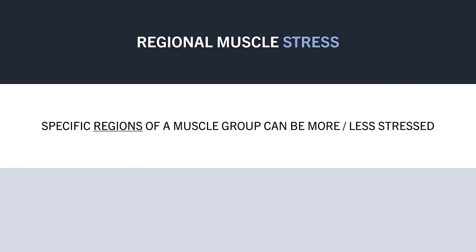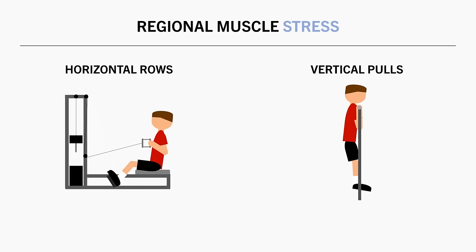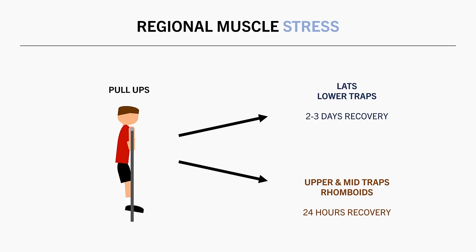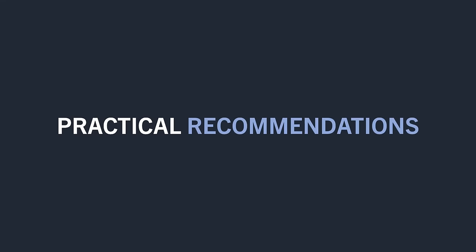Another factor influencing how long to wait before training a muscle again is regional muscle stress — which specific regions of a muscle or muscle group are more or less stressed. Even if a muscle is trained one day, not all portions may be maximally stressed. For example, horizontal rows and vertical pulls both train the back muscles but bias different regions: horizontal rows tend to bias the upper and middle traps and rhomboids, while vertical pulls bias the lats and lower traps. If you perform pull-ups to train the lats and they need two to three days to recover, the upper back muscles may not be maximally stressed and can be trained again after only 24 hours with a horizontal row like a seated cable row.